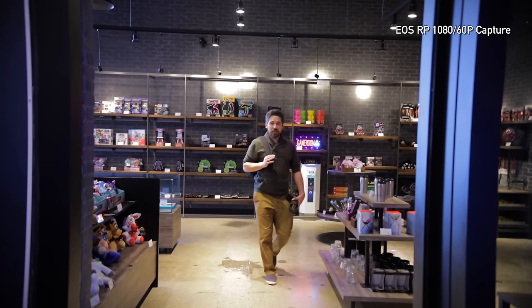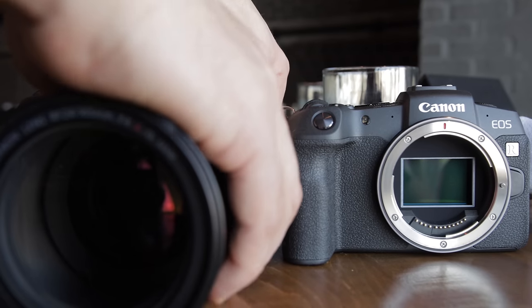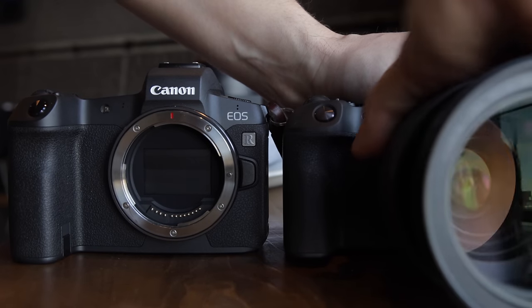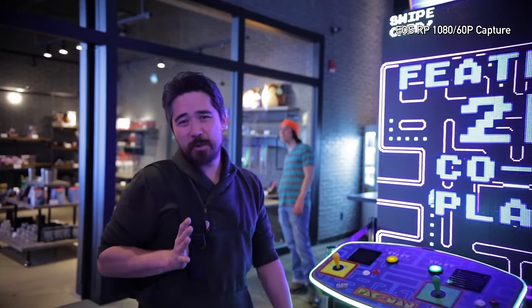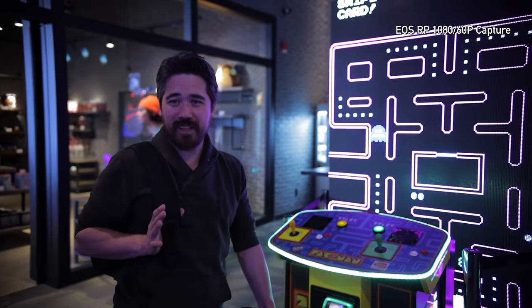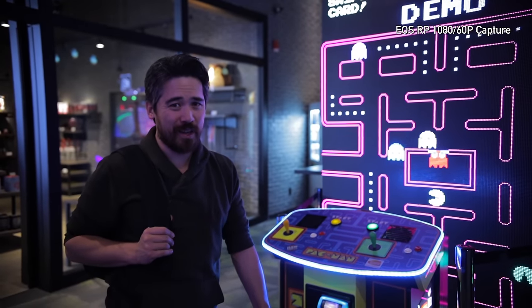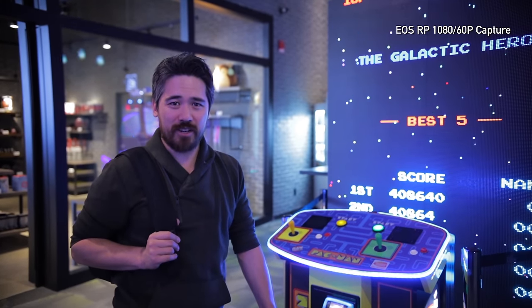The EOS R had a really thoughtful design feature — when you turn the camera off, the shutter stays closed, keeping a lot of sensor dust off. I thought that was a really smart idea and expected to see it on the RP, but it's not there. That seems pretty disappointing. I don't know if it's something that's difficult to engineer, but it may just be a cost-cutting, pay-to-play kind of feature.